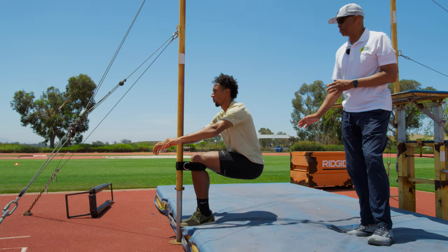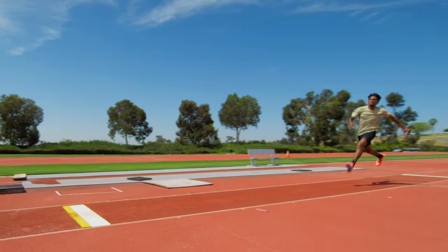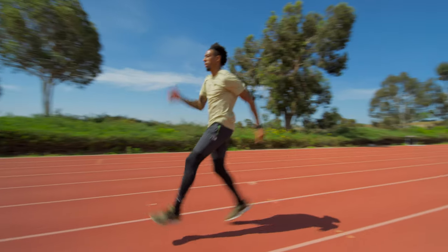The Triple Jump is about coordination, strength, speed, and technique. I want to show you the warm-up, the run, and the take-off.